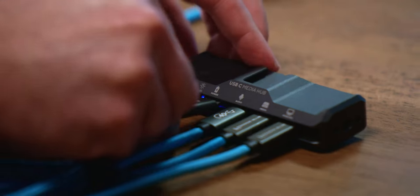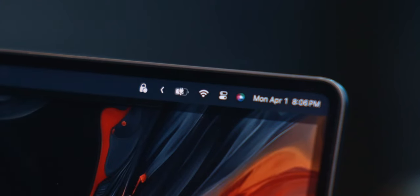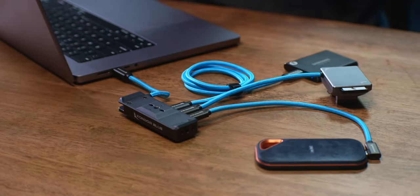This media hub isn't just exclusive to iPhone either. You can plug your computer into the phone port and retain all functionality, including power pass-through. The audio and monitoring ports can also be used as extra media ports if you wish to plug in multiple storage drives.